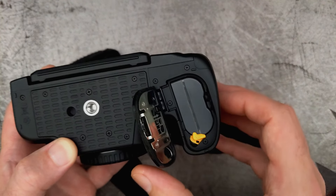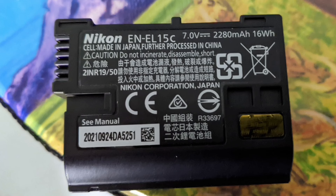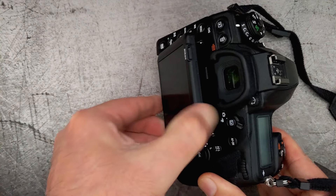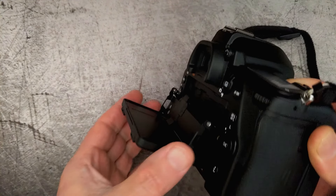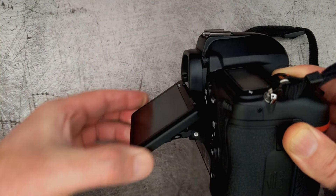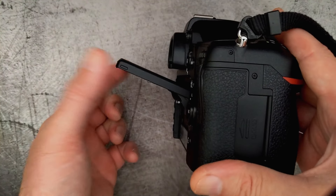These cameras now come with the newer EN-EL 15c battery, which is slightly higher in capacity. There are some differences to the hinge mechanism on the back LCD display — it's been beefed up, a bit stronger and more stable than it was on the D750. It tilts up and down, which is fine by me; I don't particularly have a need for a tilt-out side screen.